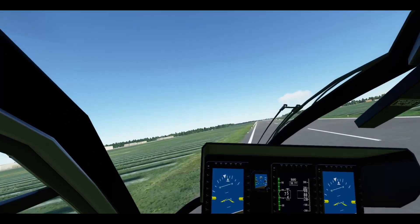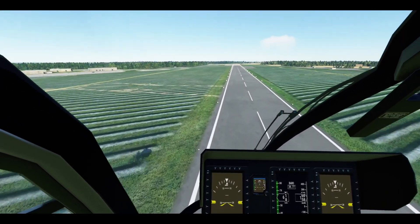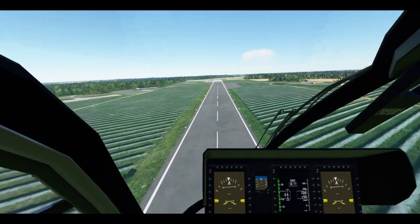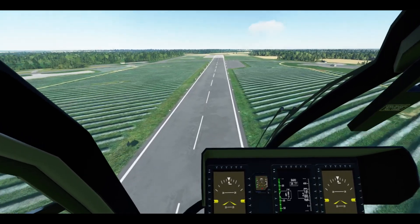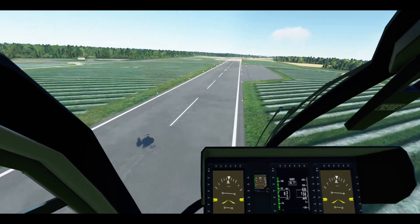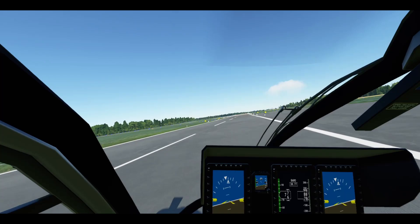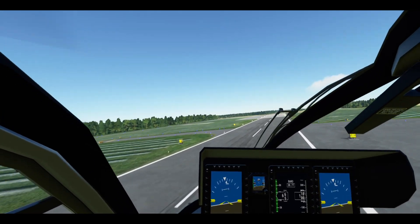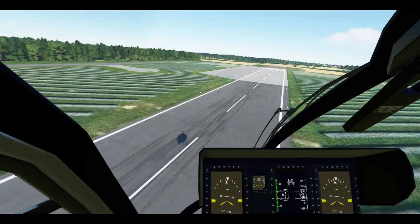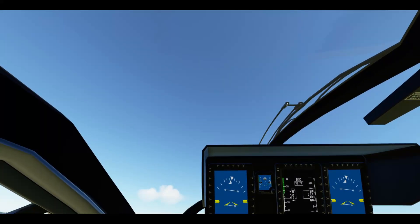Alright, here we go — losing that speed. This is not going too well, I'll admit. Let's see if we can get on the ground. You can see what I mean — it's picking up speed when I've reduced throttle all the way down. That was tight, and it's lifting off again. So we tried to land the aircraft, although in fairness that didn't go too well. This is not finished in any way, shape, or form. Take-off and landing, as the developers state, is incredibly challenging.